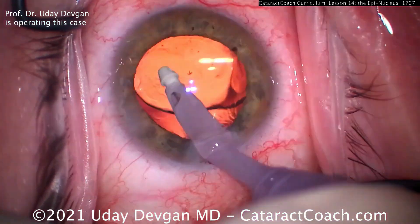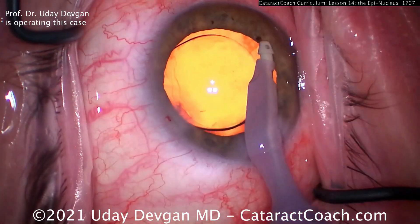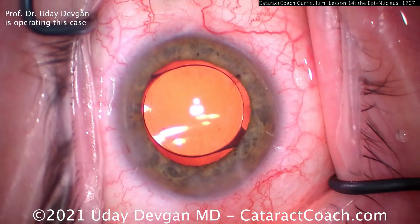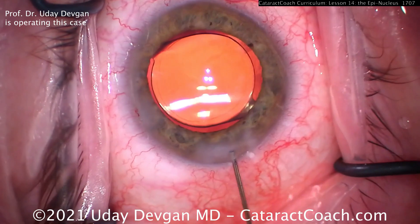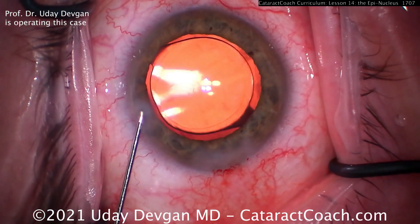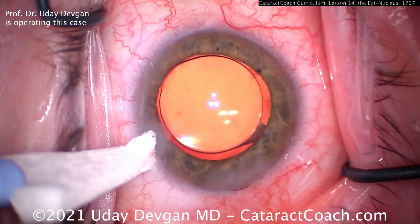Here we're finishing up the case — a very efficient case. Perfect incision, beautiful capsulorrhexis, lens in the bag, a super efficient case with bare minimum energy and a very nice result. Let's hydrate the incisions and finish up. If you've got an interesting case, go to CataractCoach.com, click the link and submit the video — I want to learn from you. Sign up for the free daily email and we'll get a video like this to you every single day.